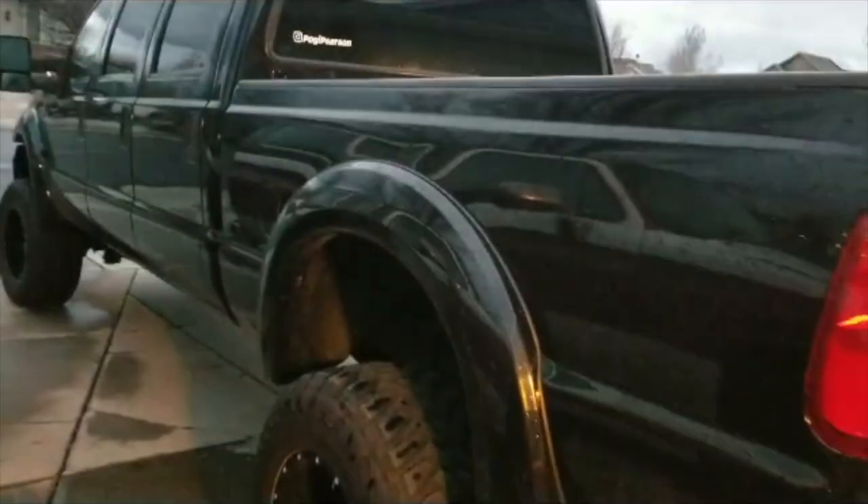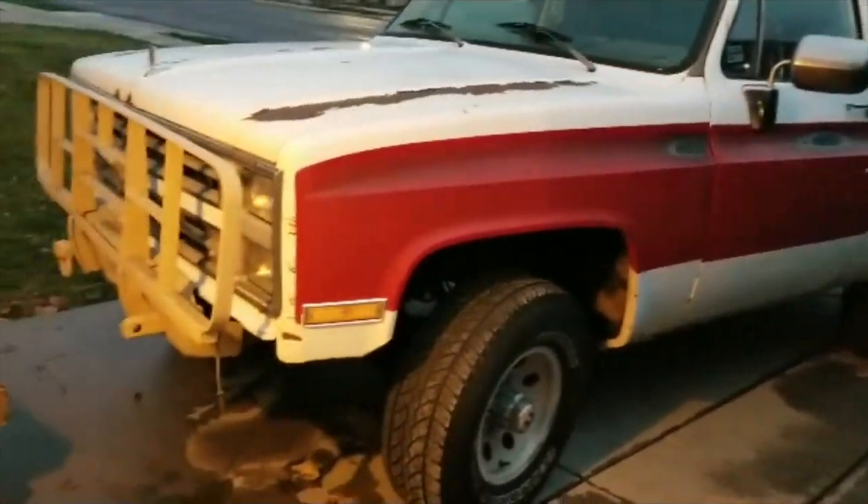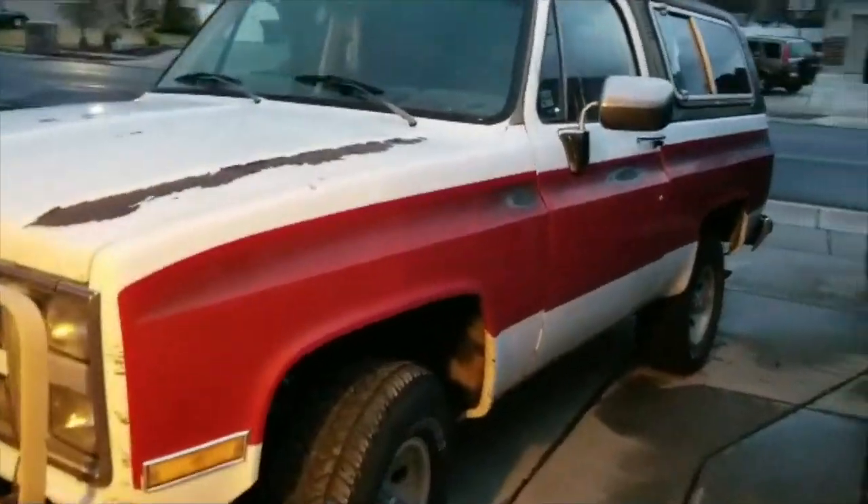It's all murdered out. I love the look of the black. And here's another project my boy and I are working on — we'll do that in a different video.